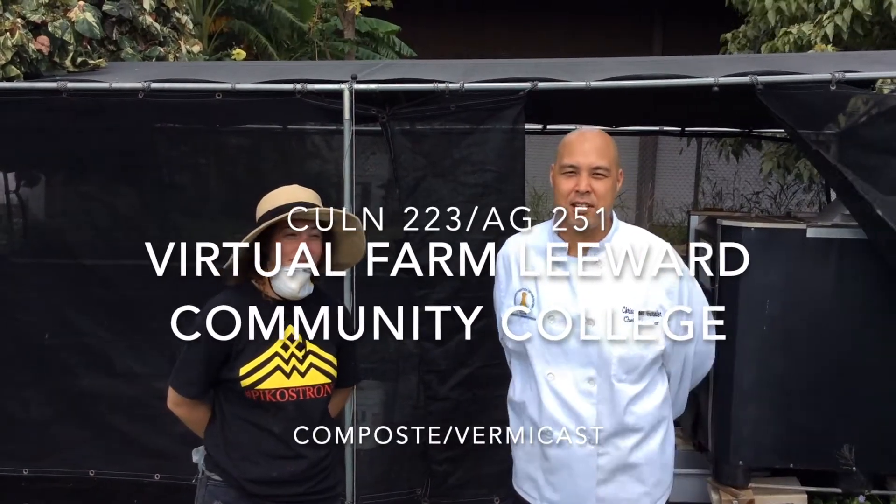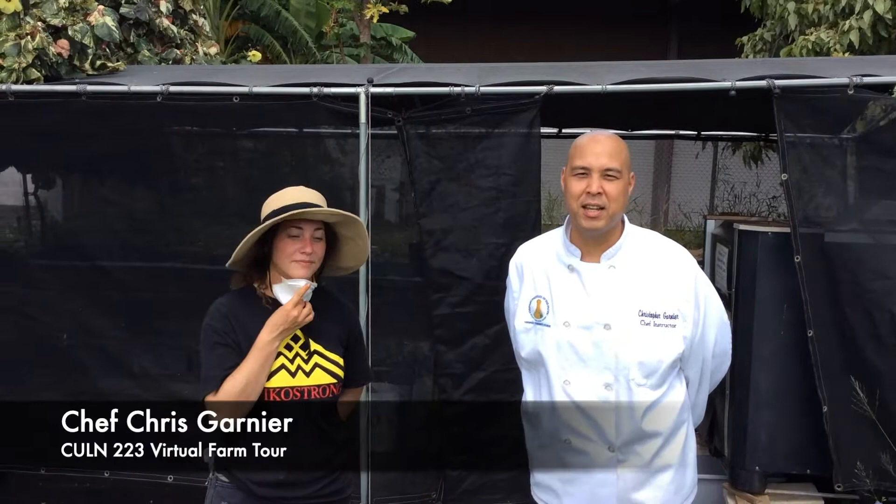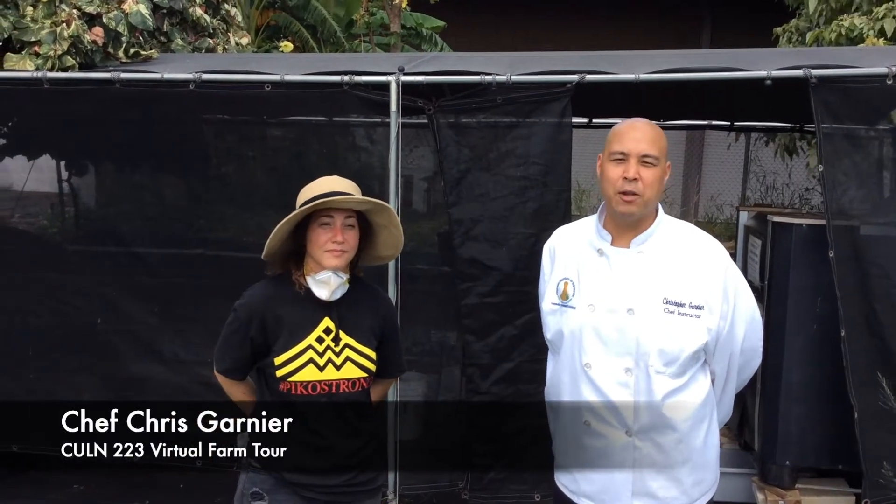Hello everybody, Chef Chris Garnier here in Culinary 223 Contemporary Cuisine at Leeward Community College Culinary Arts Program. We're back here at the garden and we're going to be introducing you to the compost and vermicast section. Here we have Stacey.